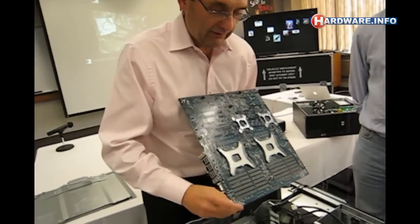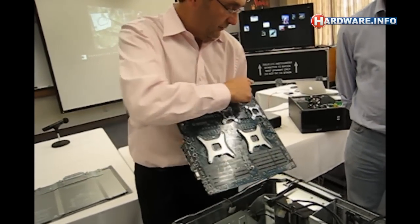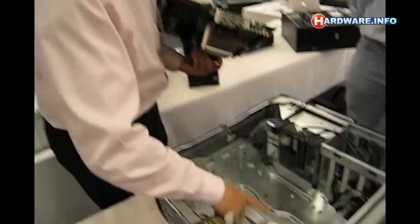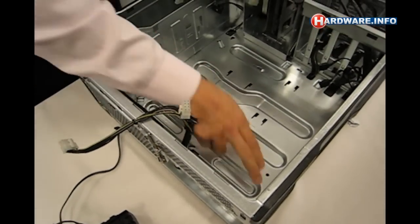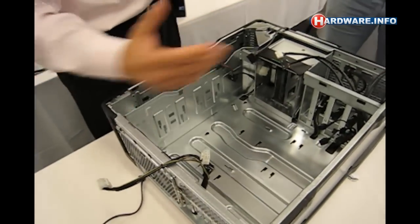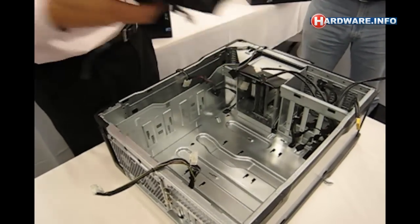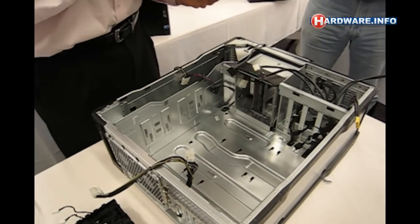The motherboard is held in place by these little standoffs — these little pins right here. If you look inside the motherboard, there are specially designed slots for which it fits into. You drop it into that hole and then it slides to the back of the chassis, and that's what holds the motherboard in place. When this fan assembly is placed in, it is holding the motherboard completely in place and it can never come out.